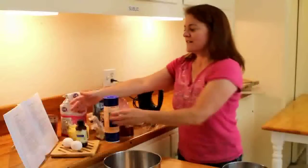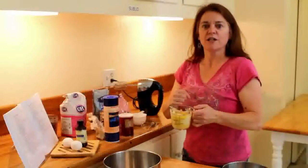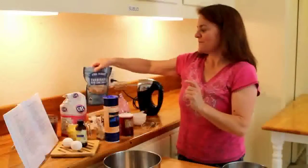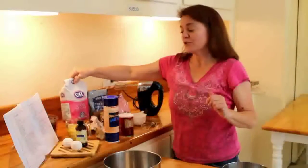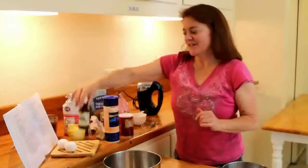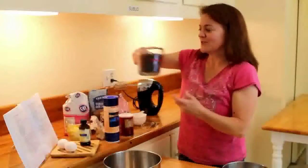The moist ingredients are three quarters a cup of softened margarine — I use the microwave for about 15 seconds when I take it out of the fridge, it softens it up just right — three quarters a cup of brown sugar, half a cup of white sugar, two eggs, two teaspoons of vanilla, and two cups of milk-free dark chocolate chips.